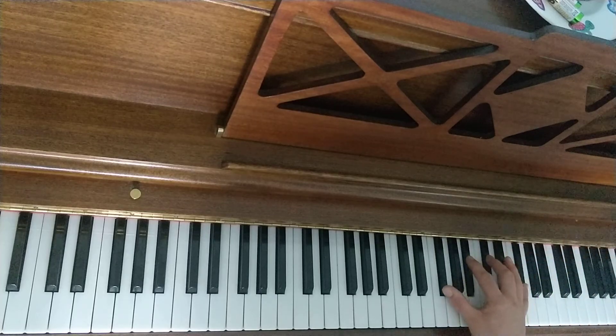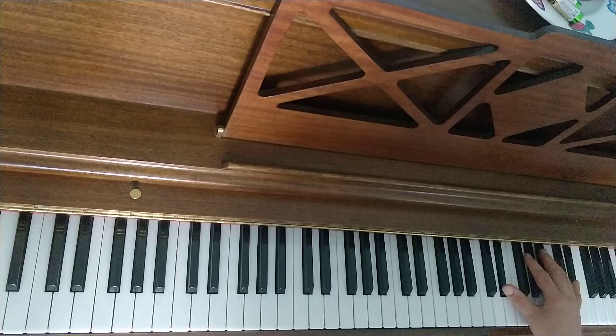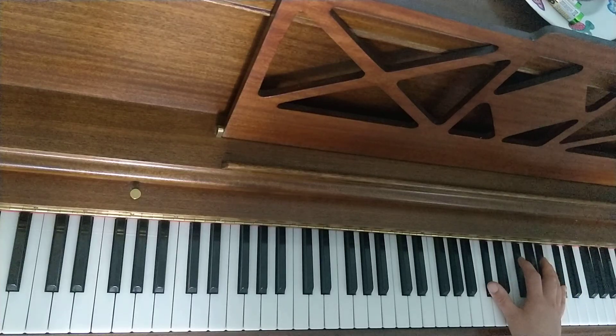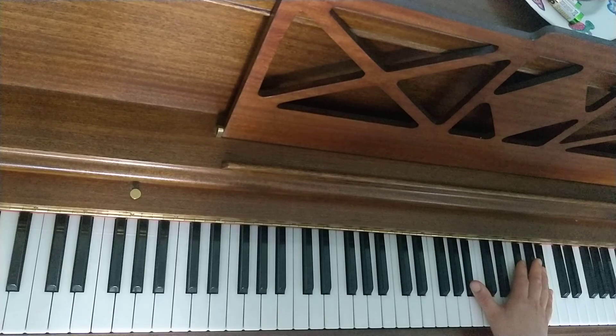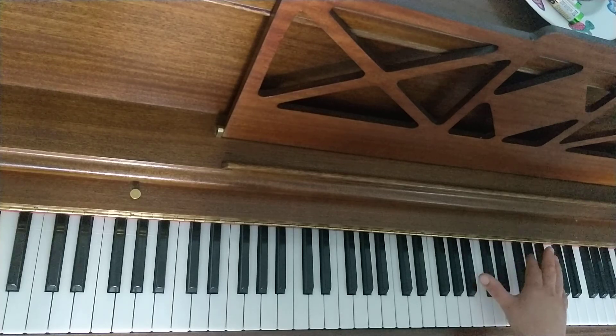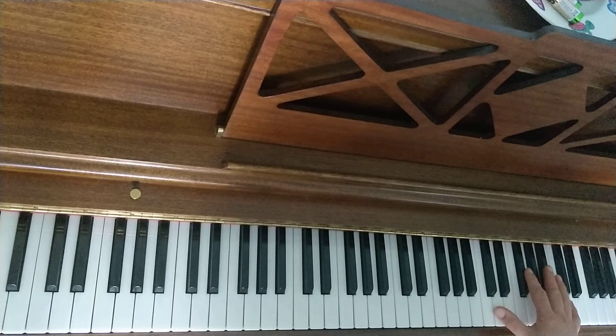I'll do that whole bar. The chord you've ended up on is the one we're going to use in the next bar — use 1, 2, 5 again. Then you have to do 1, 3, 5 on C, A flat, C.